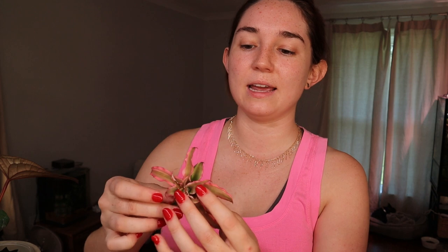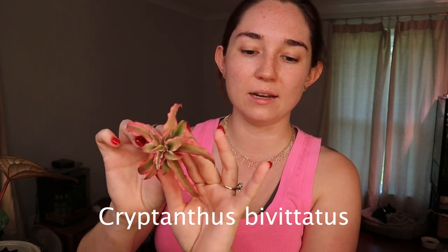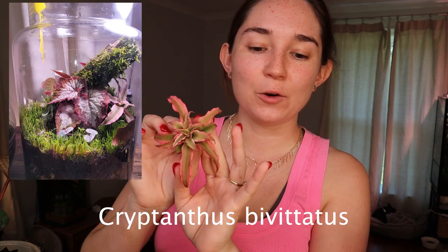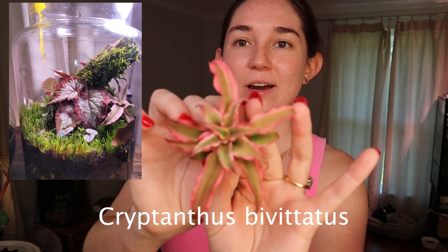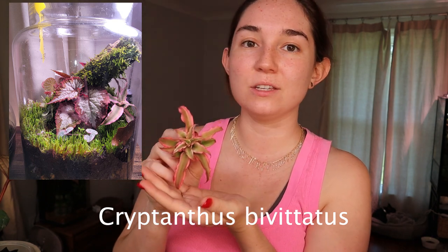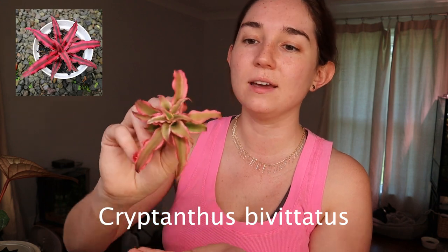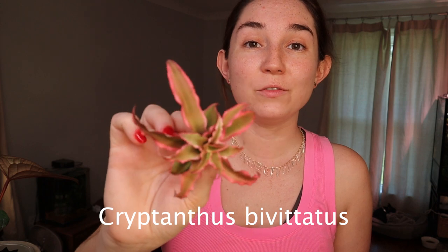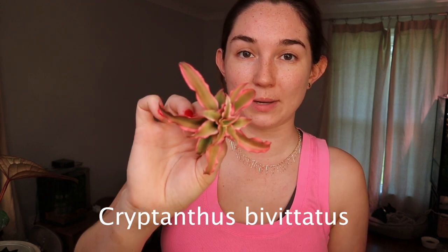The next one is a pink earth star — it's basically a bromeliad and its fancy name is Cryptanthus bivitatus. As you can see it is pink, and of this variety this one is more of a light pink. They have another one that's a darker pink, and these are really pretty and they stay pink. You don't really have to worry about altering your conditions — this one will consistently produce pink growth.